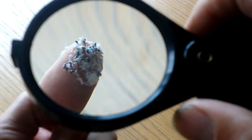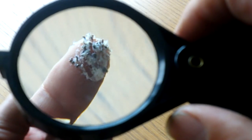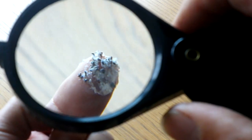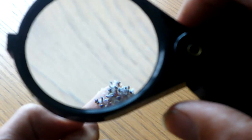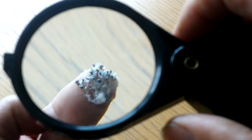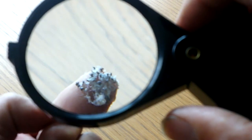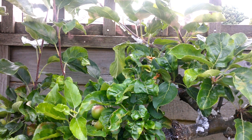They can cause the tree to be more susceptible to cankers, and of course spread disease. They can also attract a sooty mould with their secretion, so we need to get rid of them. There are several ways in which I'm going to do that.